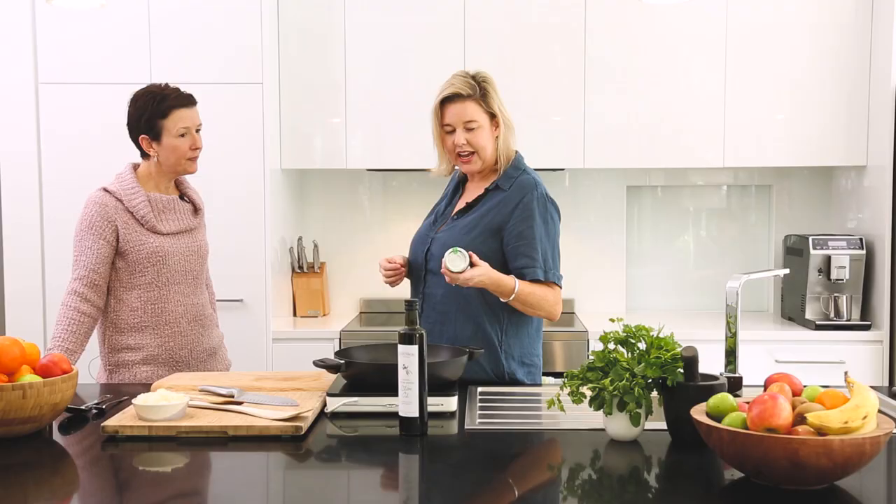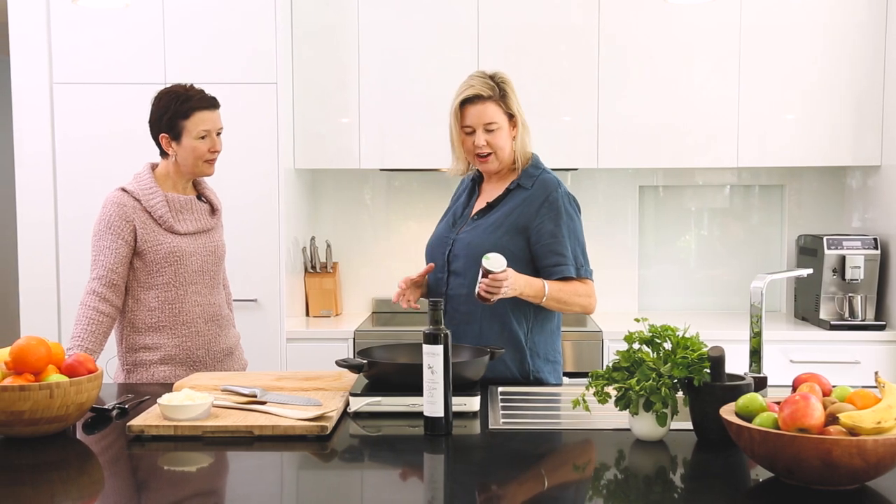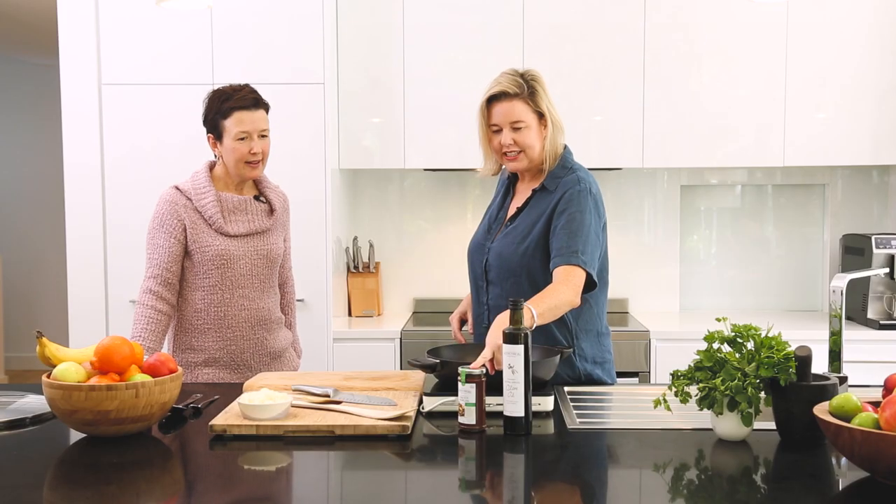Just a touch of heat and just a really good family meal that everybody will devour, and if you've got any leftovers it'd be great for lunch the next day too. One-pot Mexican, 30 minutes, easy.